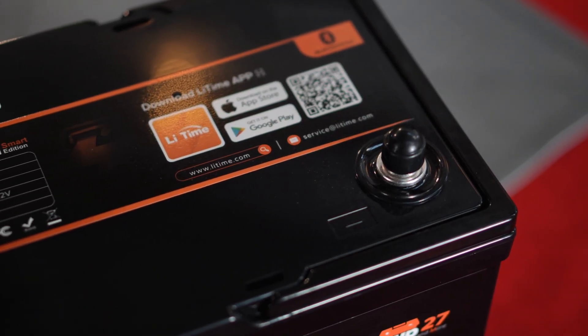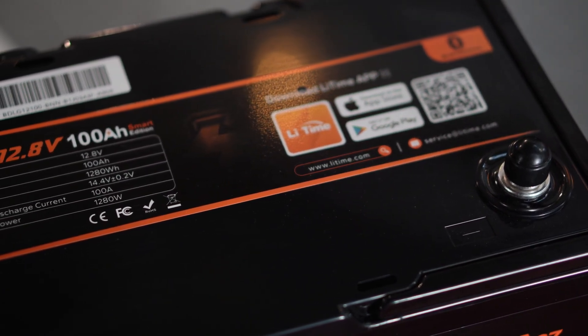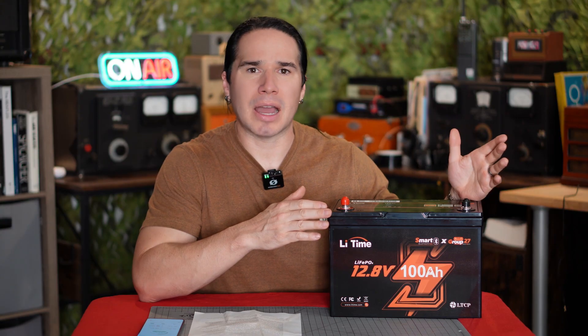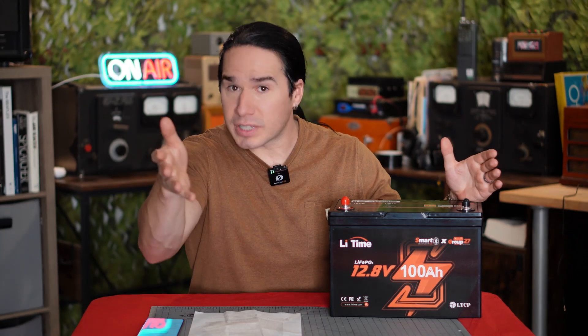It's not just that the battery will last a long time — and it definitely will — but this has a super high continuous wattage output. So you could use this to run a high-powered amplifier or any 12-volt or 13.8-volt based radio gear where you need to run a high power setting. This battery can do it.